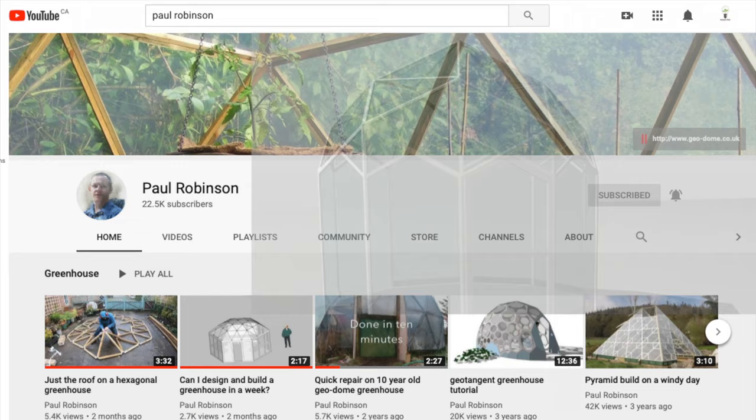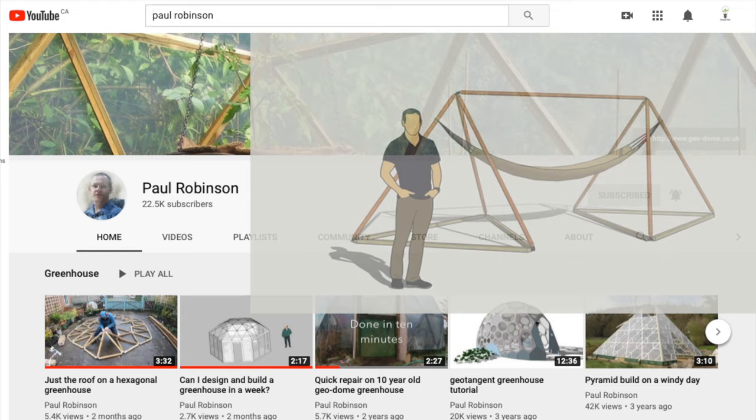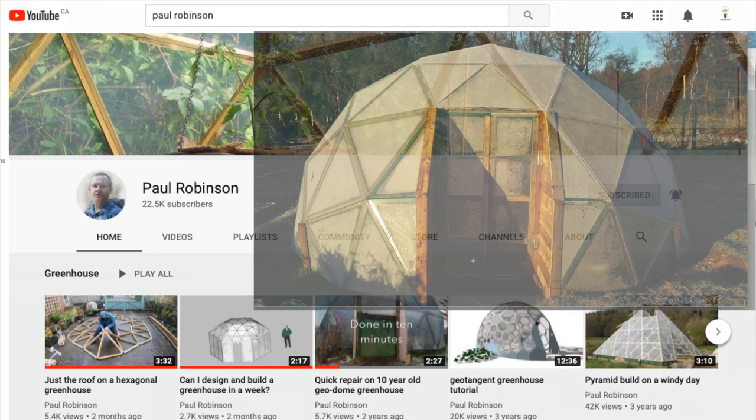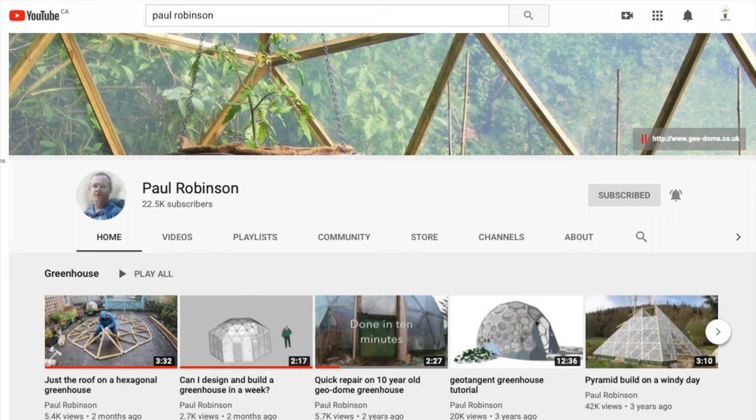The wanger flange is brand new and Paul is posting new videos with things to build using them every week or so. Until he posts how to cover a wanger flange greenhouse with plastic tightly, I'm personally still going to be a huge fan of the wood beveled frame dome greenhouse. They have tight plastic and are the most affordable, best-looking DIY domes on YouTube today. If you're planning on building a geodesic dome greenhouse, you absolutely have to check out Paul Robinson's YouTube channel and website.